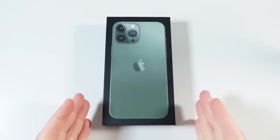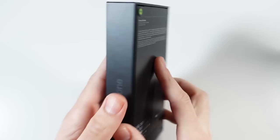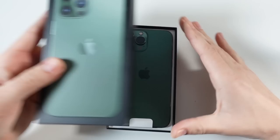What is up guys, Nick here helping you to master your technology. Today Apple made available the iPhone 13 Pro Max again, but this time in green. We have the Alpine Green model here. The real reason I actually really like this is because I miss my iPhone 11 Pro Max in Midnight Green, so I was excited to check this one out.